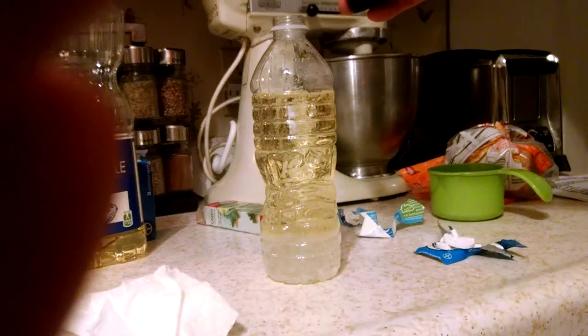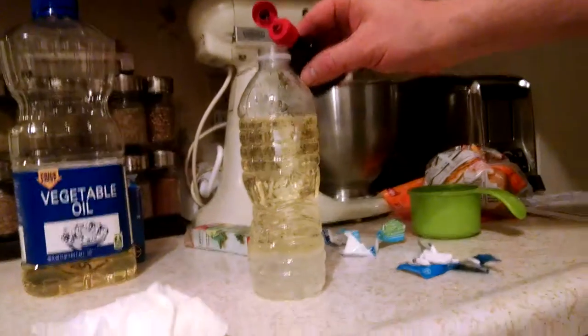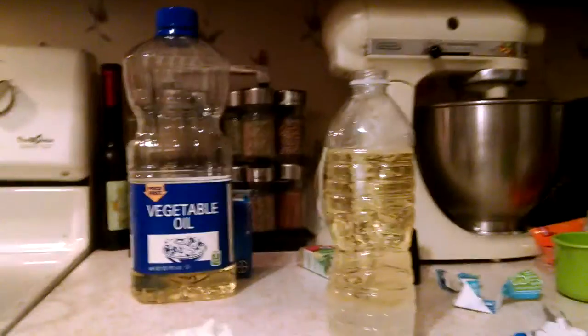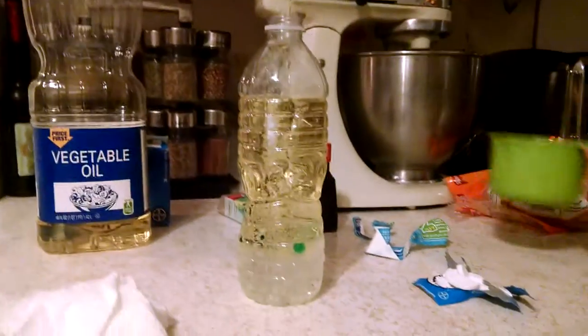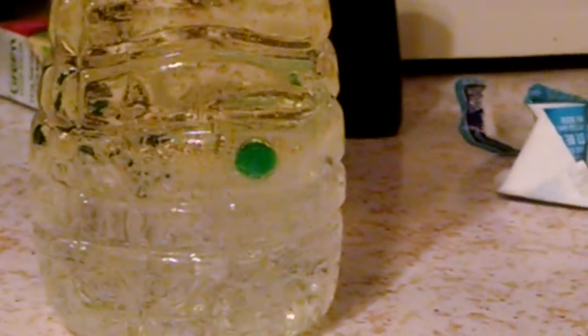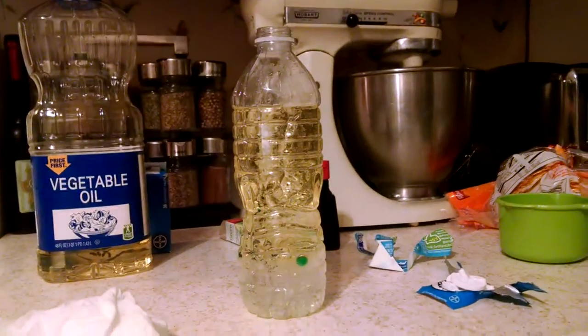Look down. It looks the same. And we're going to add more water. Oh, look at that. That's cool.